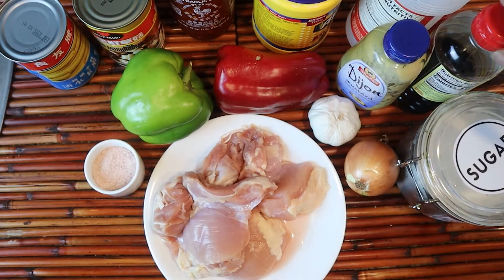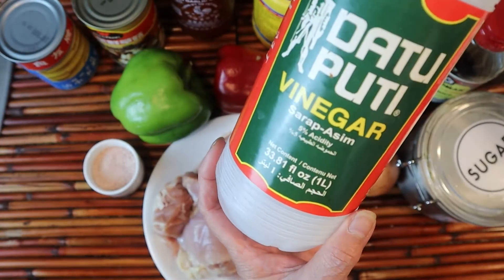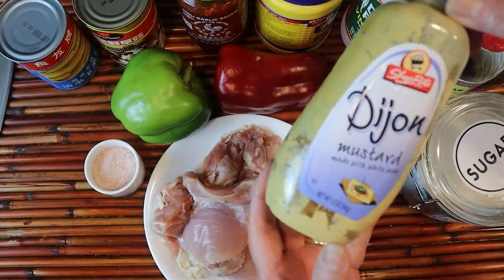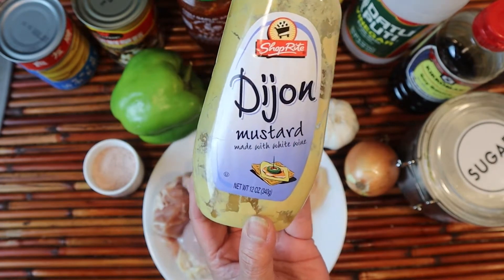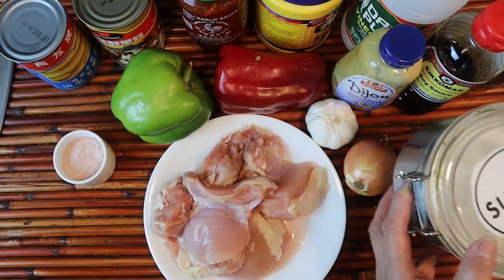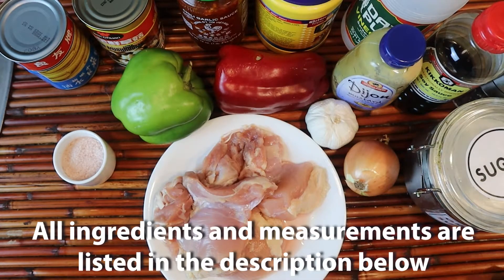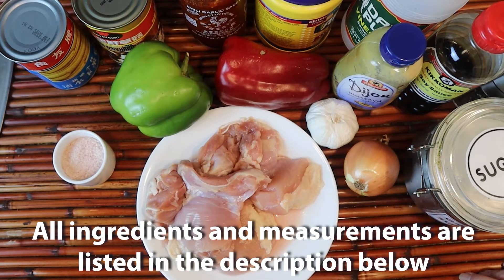For the sauce, we will need soy sauce, a little bit of vinegar — any kind of vinegar will do — sambal or chili garlic paste, and mustard. Ideally Chinese mustard, but any kind works. A little bit of salt to taste, sugar, and cracked peppercorns. All of the measurements and ingredients are going to be listed in the description below.